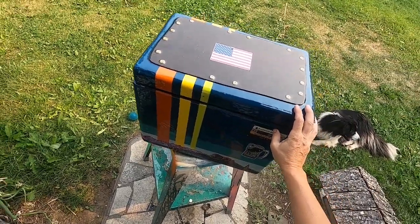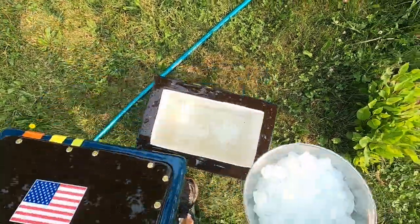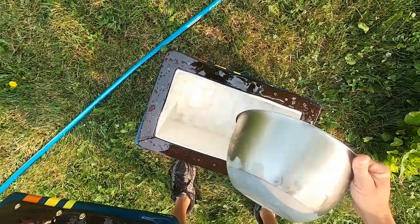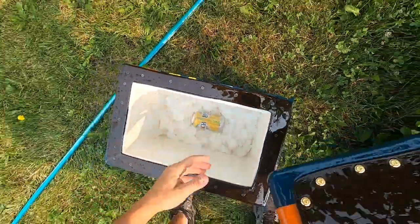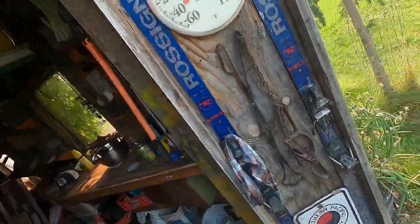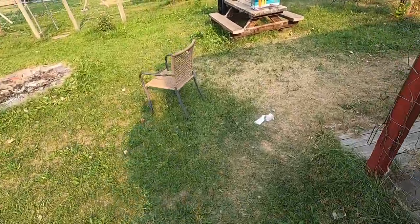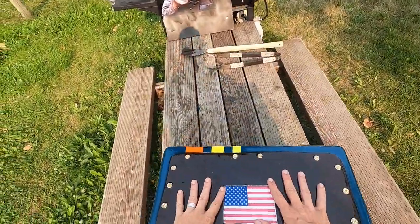It fits like a glove. There's only one more thing to do — put some ice in it and give it a test. It's about 10 o'clock and it's going to get up to 95 degrees today. Let's see how she does. Okay, it's been a while — it's a little under 90 degrees. I put the ice in there about 10 o'clock.